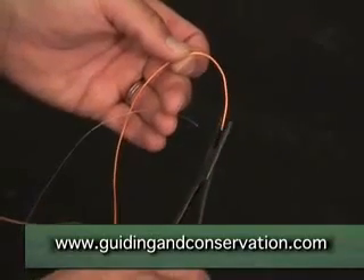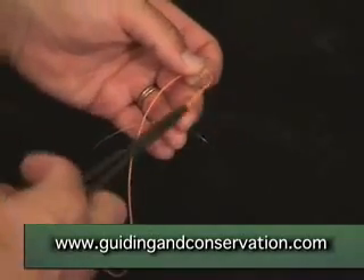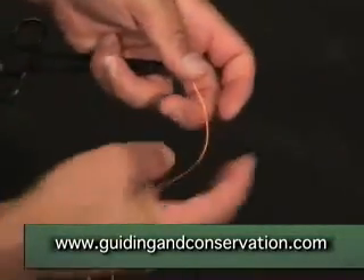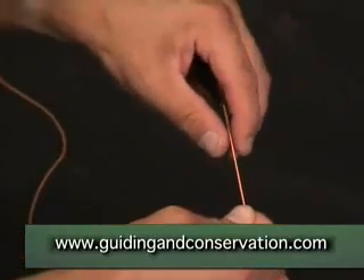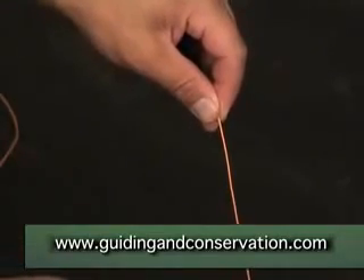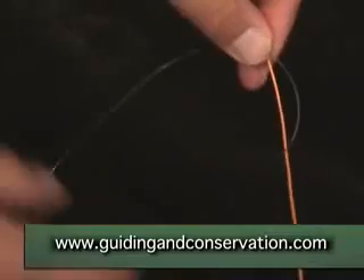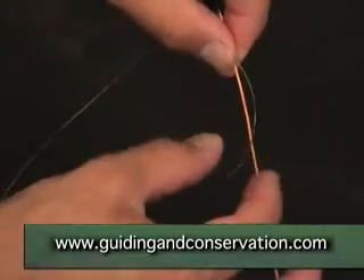We are going to use on this knot the artery forceps. This will assist in controlling the main line. So we have the artery forceps and the main line pinched in the left hand. To this we will add the tail of the leader — end of the line, end of the leader — laid alongside each other.